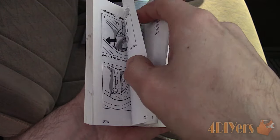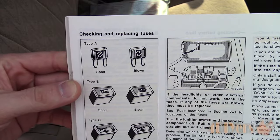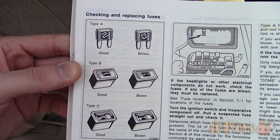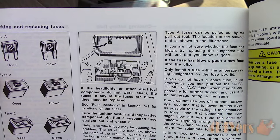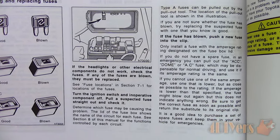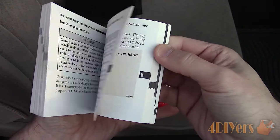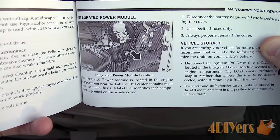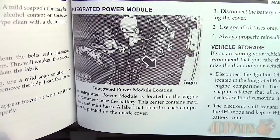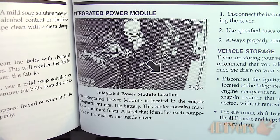Fuse locations can vary between vehicles and they may be spread throughout a couple different areas of a vehicle. You can usually find this information in your owner's manual. Fuse boxes, also referred to as power distribution boxes, can be located under the hood, under a dashboard, in the glove box, under the rear seat, in the trunk, or even under the floor carpet. On this Dodge Ram, the fuse location is found in the integrated power module, which is located under the hood in the engine bay.